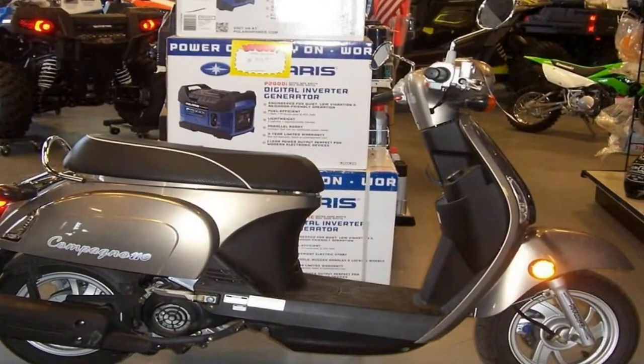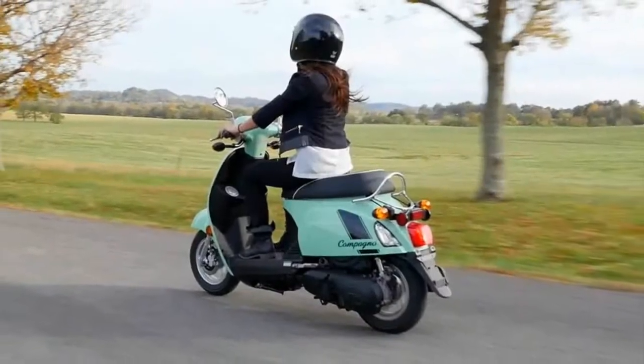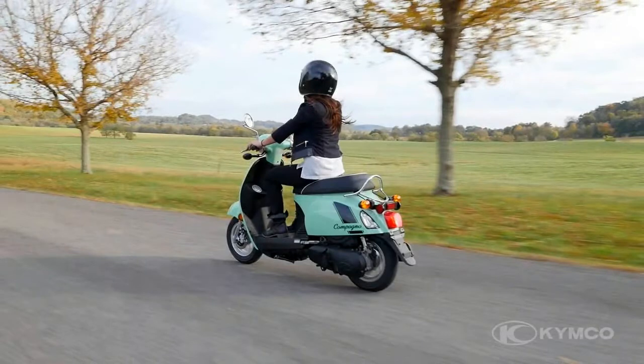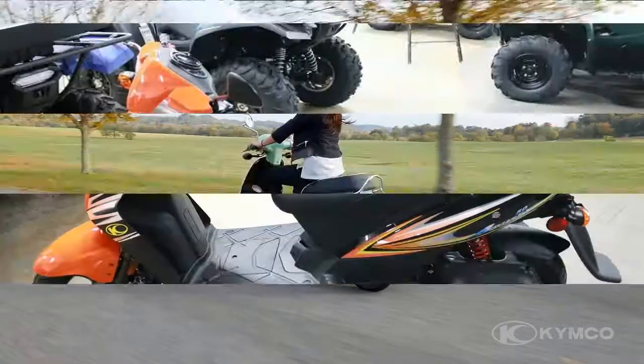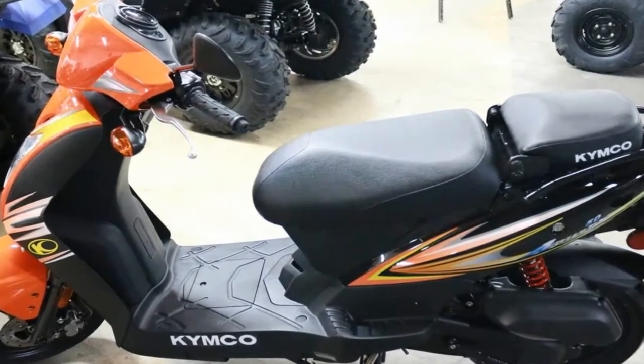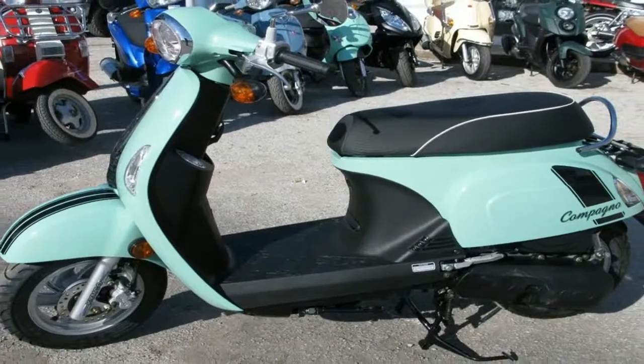Really not surprising given the small wheels and Kymco's need to keep production costs down to protect the bottom line and keep MSRP low. The factory doesn't publish the rake and trail, but the Campano is a little wobbly at low speed and doesn't track well in a crosswind, but that shouldn't be a revelation given the compact nature of the wheelbase. In other words, handling is exactly what you'd expect.